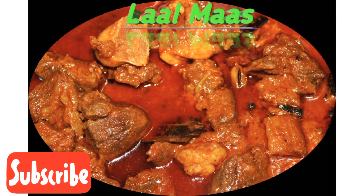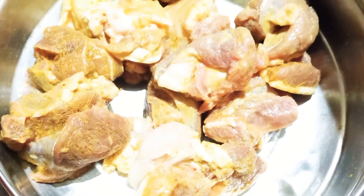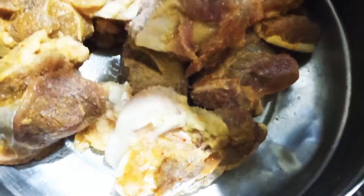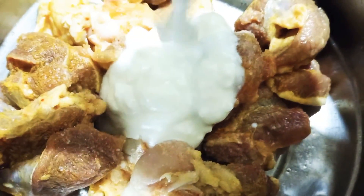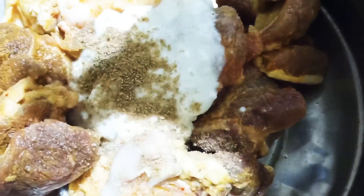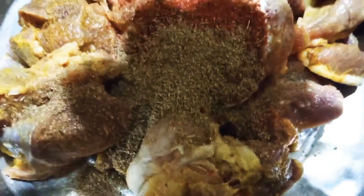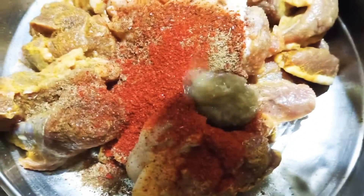Hey, welcome back to my channel, Khad Dohoshik. Now I am going to have a black mask. This is the red chili powder, and this is the white olive oil.